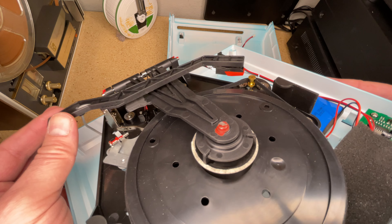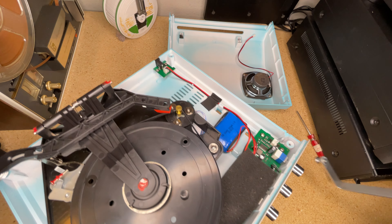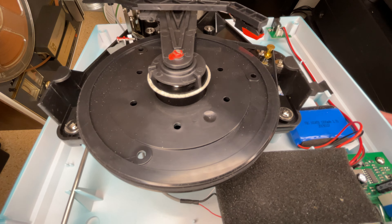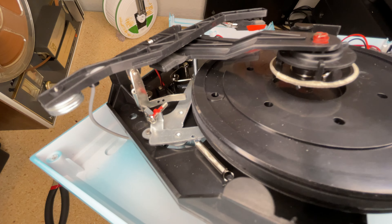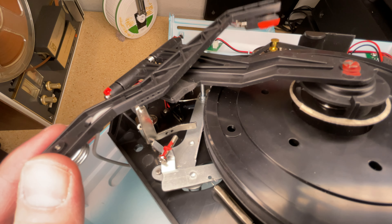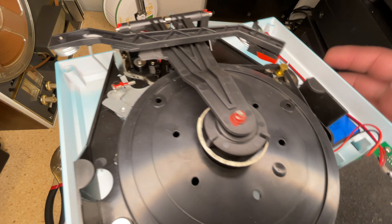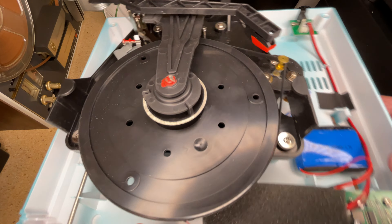Vwestlife did a video on this before I got to it — not this exact one but this model — and he had measured it at over 10 grams before any modification. I don't know if he modified his, but I just readjusted the spring that was there. I tested it with no spring — no clamping pressure whatsoever — and it still worked. There was enough tracking force just from the weight, which we're going to measure here in a minute.